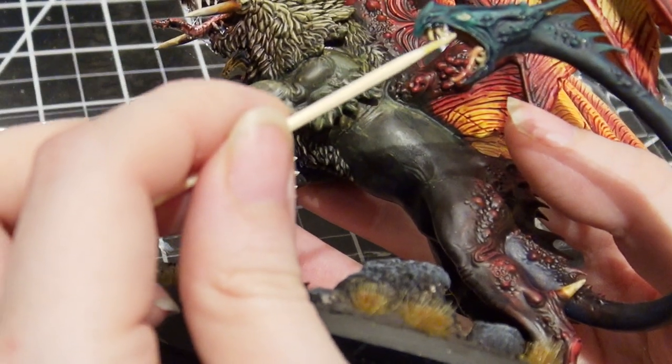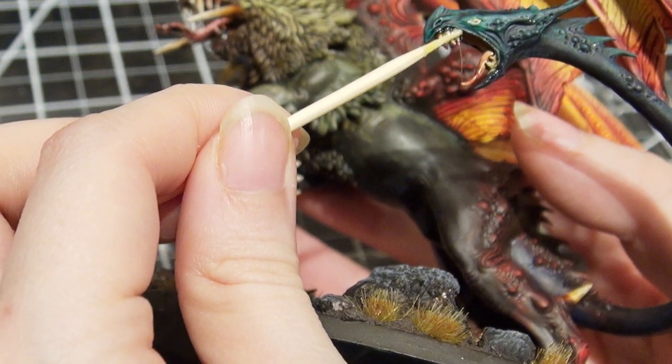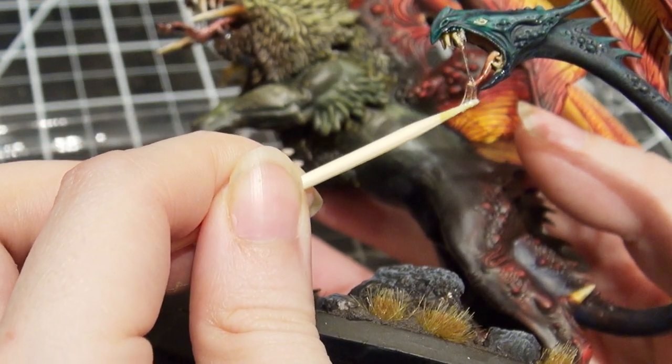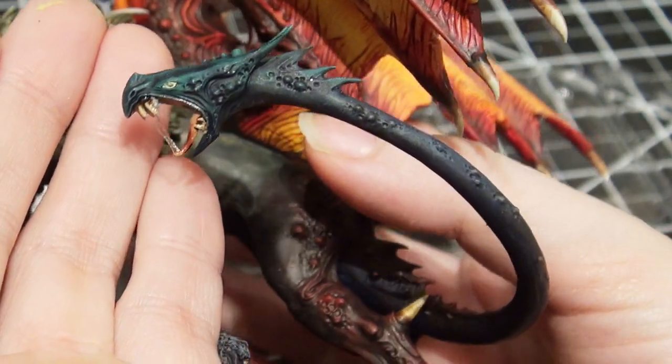Now that the glue has started drying for a minute, I can apply it to the miniature. As you can see, I'm using a toothpick to do this because it will ruin a brush. Just like that — nice subtle effect.